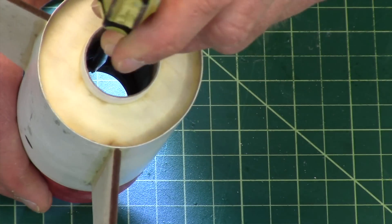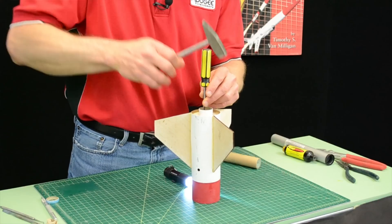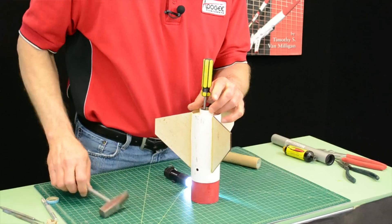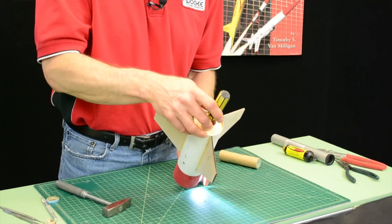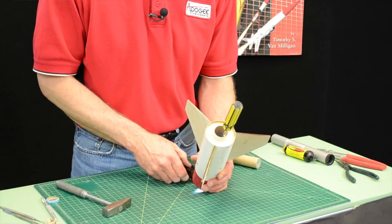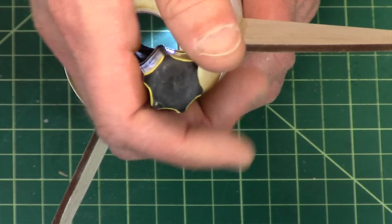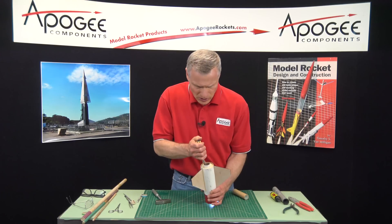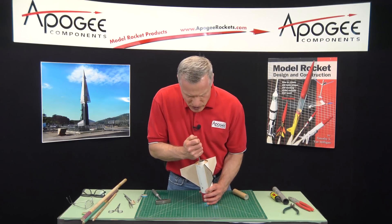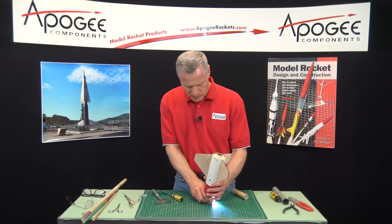You just want to catch that edge and then pound it out. So I got the screwdriver in there and you can kind of work it around, kind of like you're using tweezers. Look at that — it popped right out.